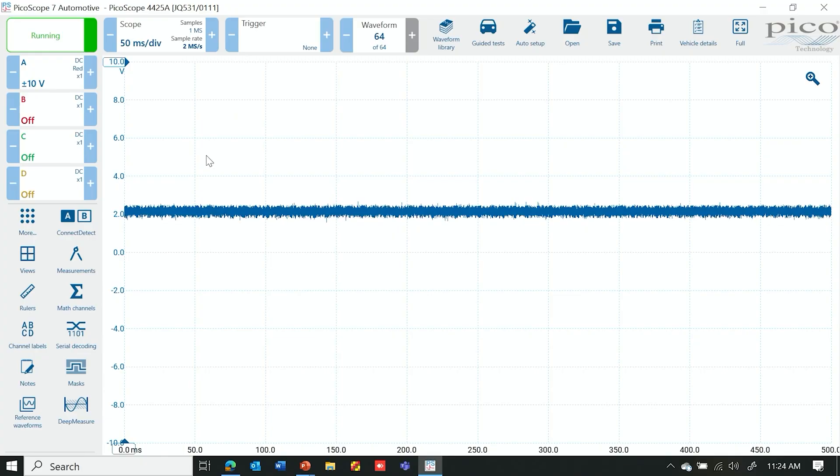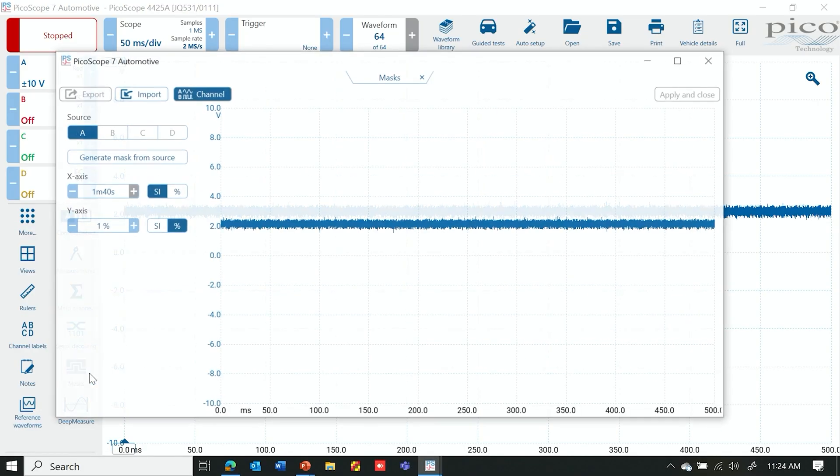For this particular mask we're checking for an intermittent circuit issue on a cylinder head temp sensor. Right now we have one lead back probed into the PCM and the other lead to ground. You can see it's reading around two volts, which is correct. We're going to go in and actually look at our masks.